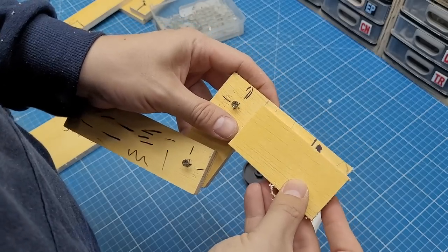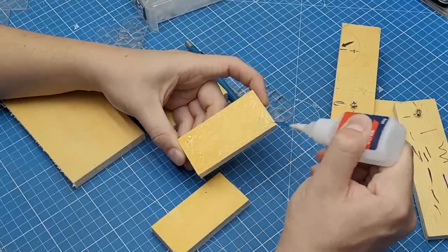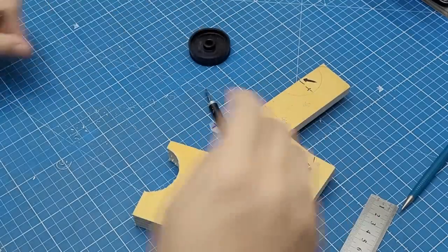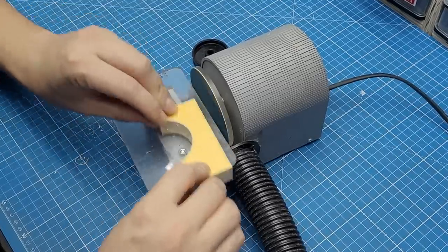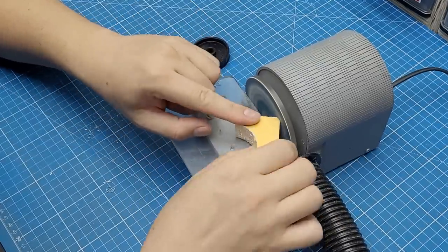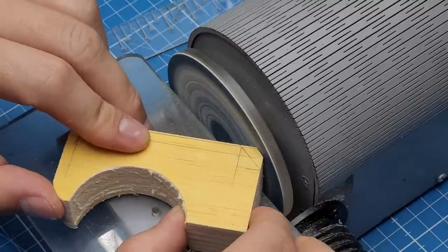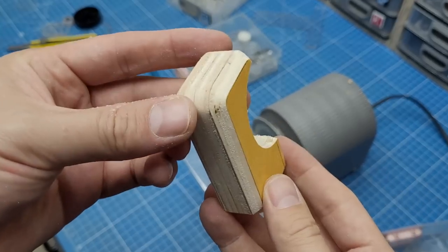I glued a couple of these pieces together to make a thicker shape for the top segment, and with the hole saw I removed a big chunk from the side where I'll later glue the black circle shape. With my mini disc sander I made some rounded corners, added some angles here and there, and I also made a chamfer all around the piece.